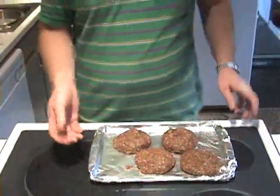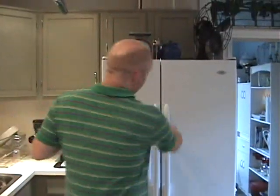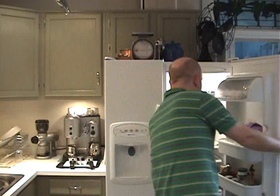The hamburgers are all formed into patties. I've got my hands washed and they're on the tray. I've lined it with aluminum foil to make cleanup a little easier. We're going to put these into the refrigerator and let them sit for about four hours prior to grilling. That will give them time to let all the flavors meld together, and then we'll get them on the grill.